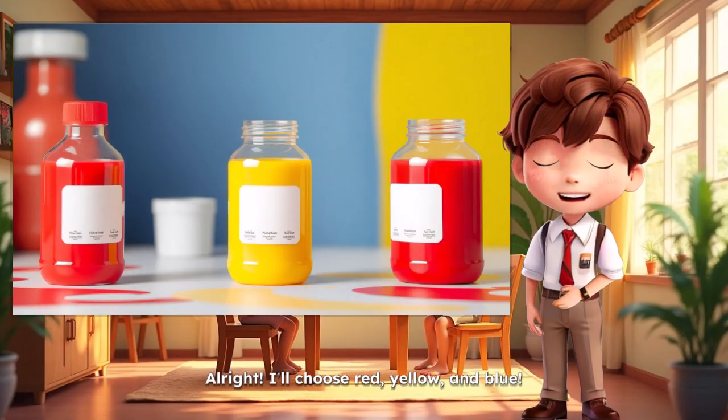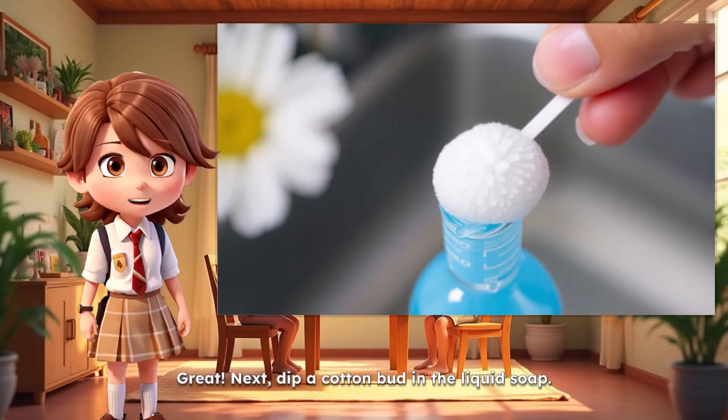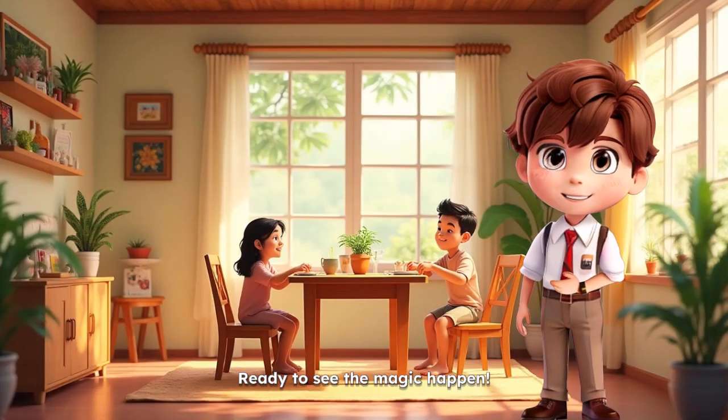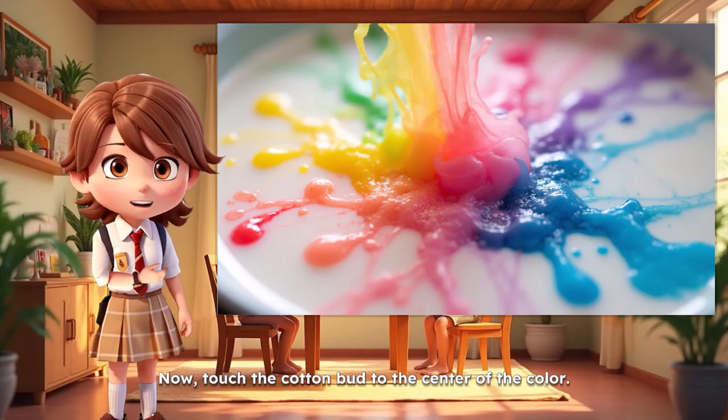Alright. I'll choose red, yellow, and blue. Great. Next, dip a cotton bud in the liquid soap. Okay. Ready to see the magic happen. Now, touch the cotton bud to the center of the color. Let's see what happens.